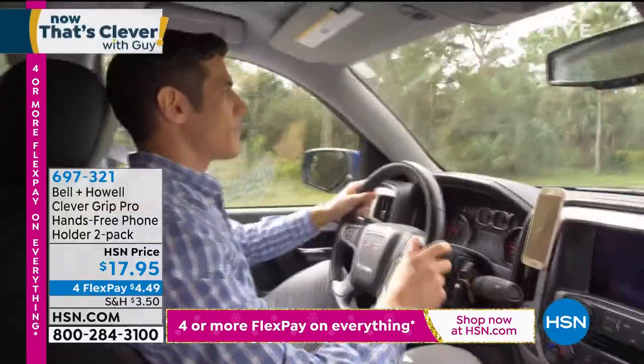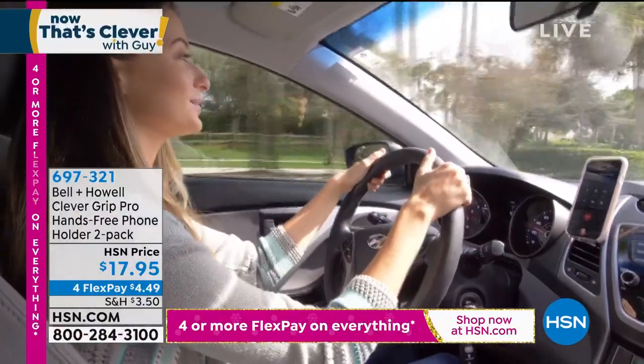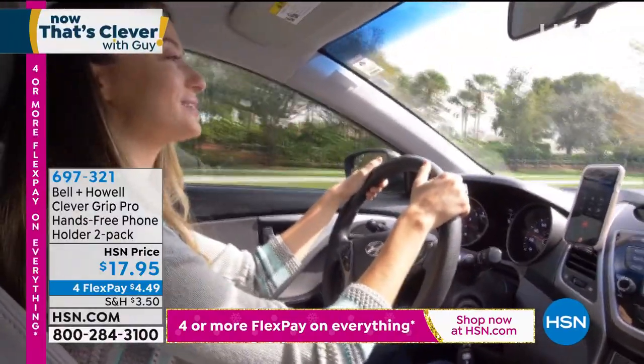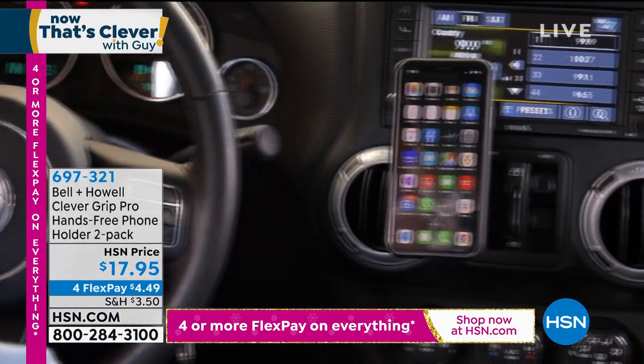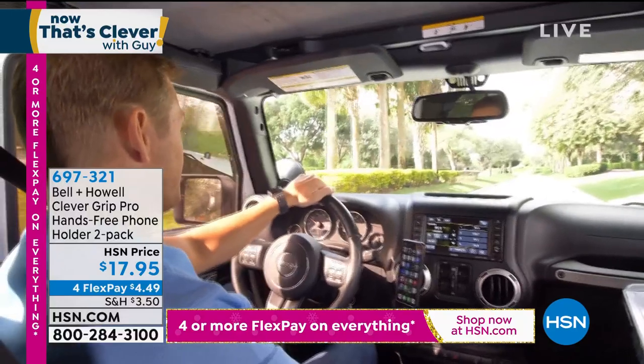You can rotate your phone to any position. Normally, if you've got to put it down by your cup holder or lower on the dash, you're still looking down and you become a reckless driver. You should not be looking down — with this one, your vents are right here. You're literally driving and just glancing over for whatever it is.